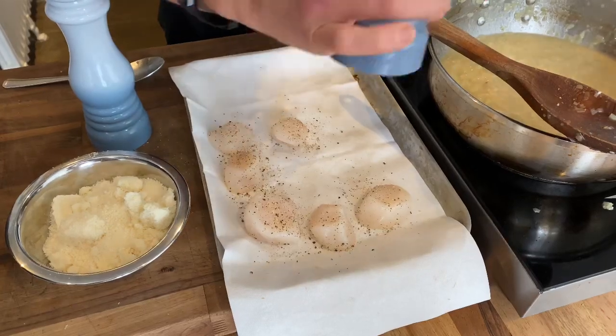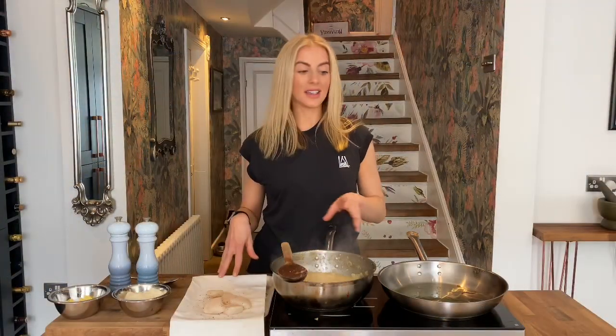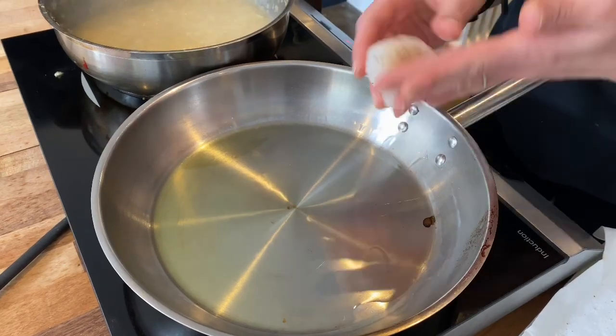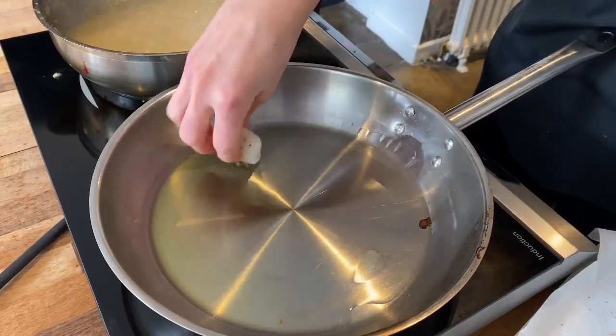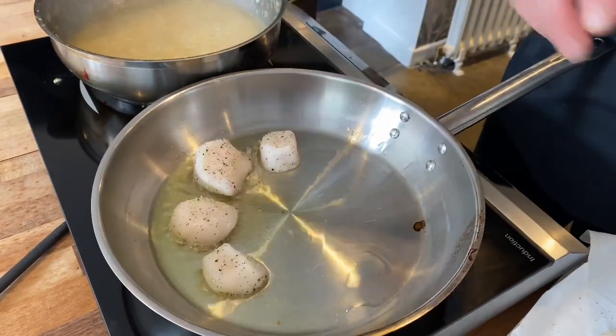We're about 5 minutes off from the risotto being ready, so we're going to move on to our scallops. Pan is nice and hot, scallops are nice and dry. Season them on both sides — dead simple, salt and pepper — then start cooking. You want to make sure the oil is really hot before you put your scallops anywhere near it. When adding your scallops, always put the wider side down first — there's a smaller and a larger side, big side down first. We're not going to touch these at all for three minutes.